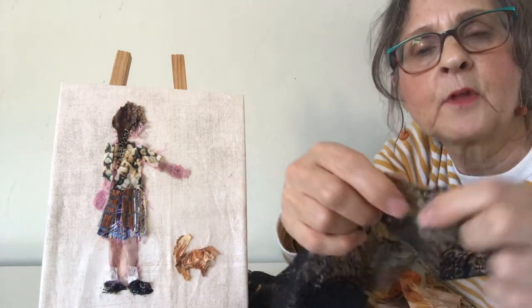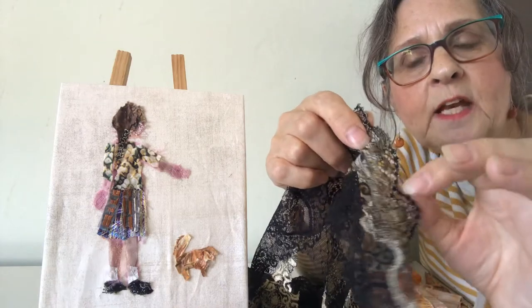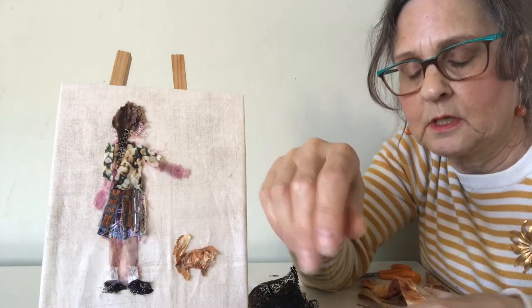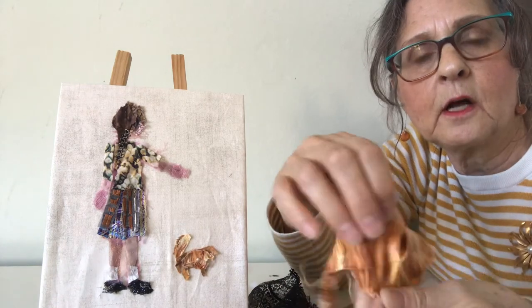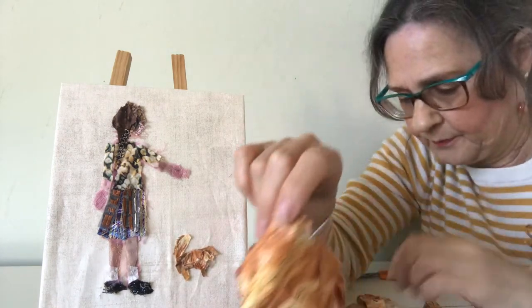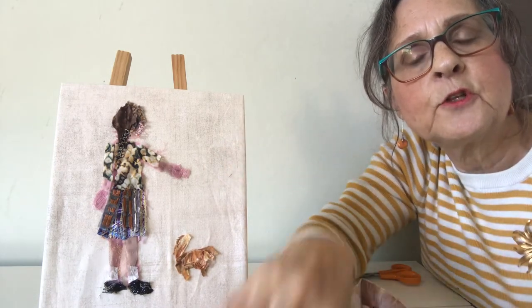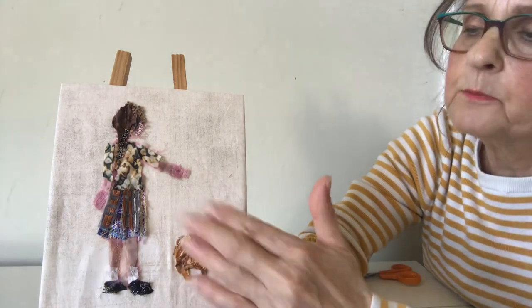For her plait I've used a piece of the edge of the lace, and I've also used this for her shoes. This one I used for the dog, again overlaid with another pattern so that you begin to see something more 3D.